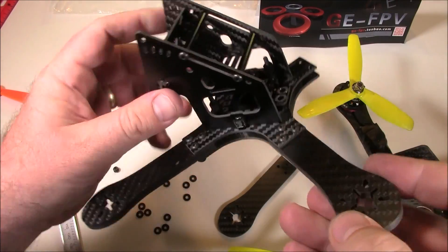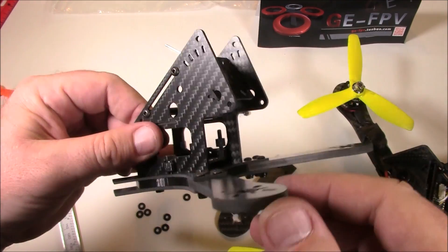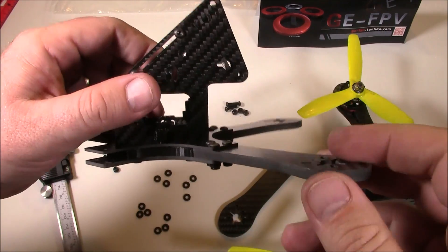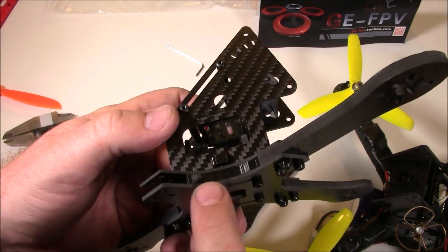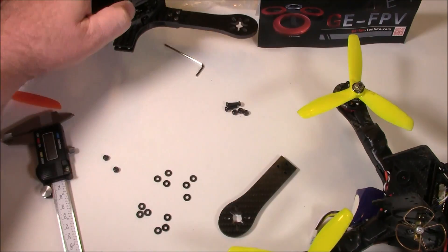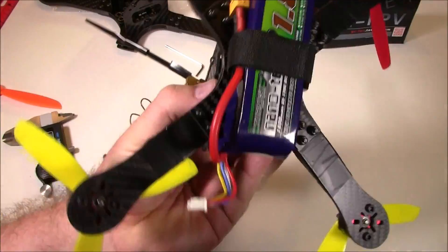Here it is all assembled except for one arm. This quadcopter with these thick arms feels massive, and the 3D printed piece inside adds to that massiveness.